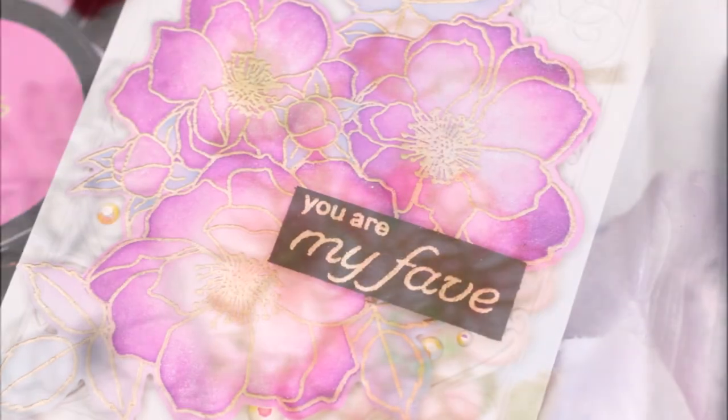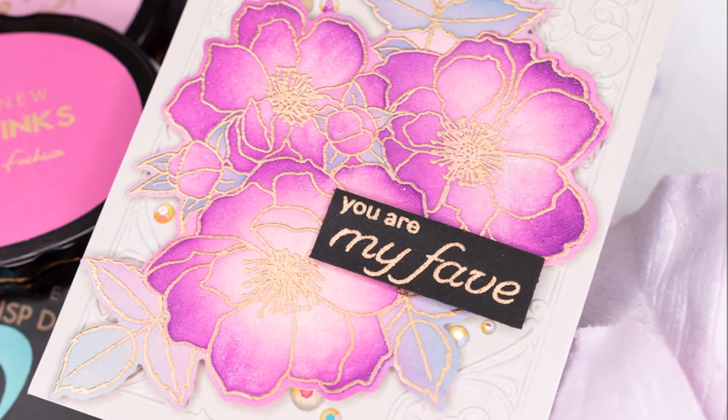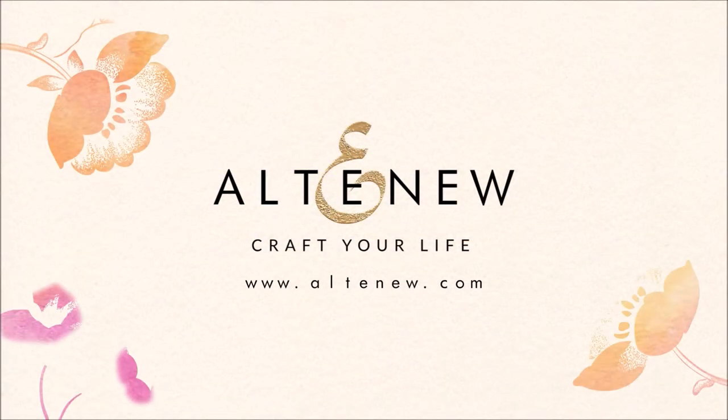For more information and fresh inspiration using the Fairy Tail Floral Stamp Set and other available products, please visit us at Altenew.com.